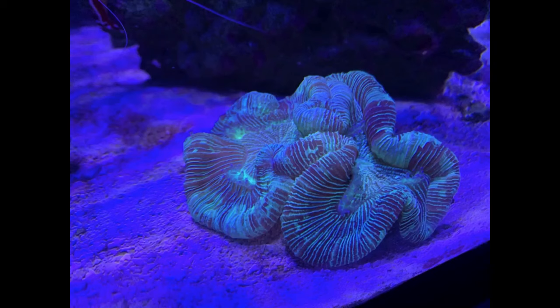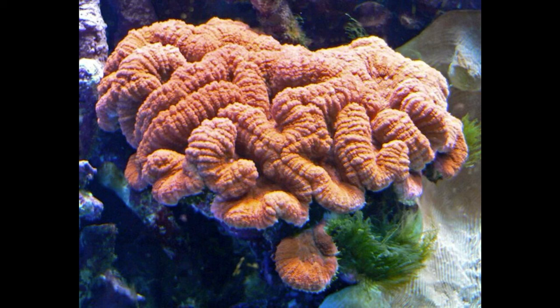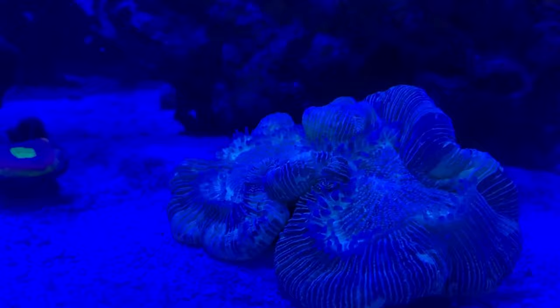Luckily, smaller critters like snails and crabs don't seem to go near it or get sucked up by those tentacles. Here are some other color varieties of Lobophyllia — as you can see there's some pretty good variation in what this coral has to offer. Here's a larger one from the wild; they actually get a lot bigger than this. Hopefully mine will be this big in the tank someday.